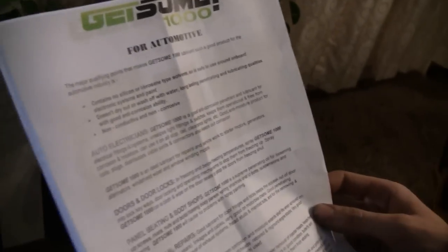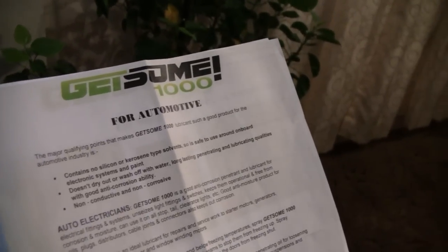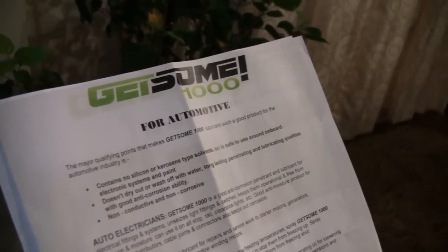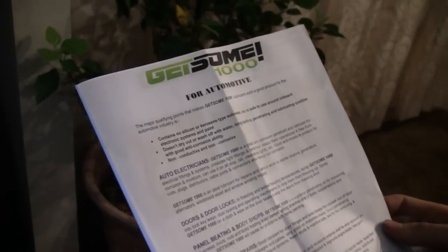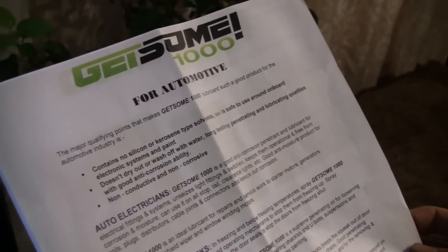We'll leave a website link so you guys can check it out. I picked it up on Amazon — they sell it on Amazon. It's comparable to all the other penetrants out there, but I really like this. You read it and you think it's all some kind of snake oil, but it actually works. So let me go in the garage and maybe we'll compare it to some other stuff.